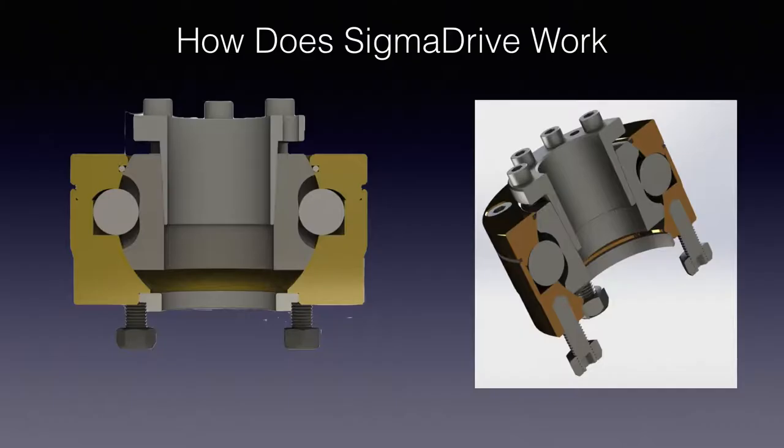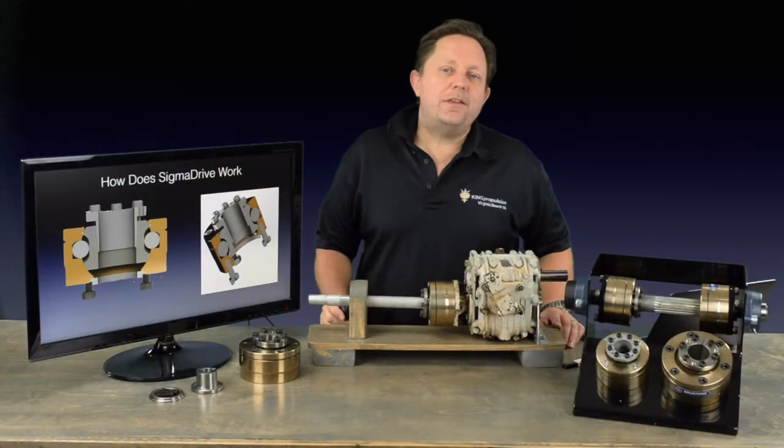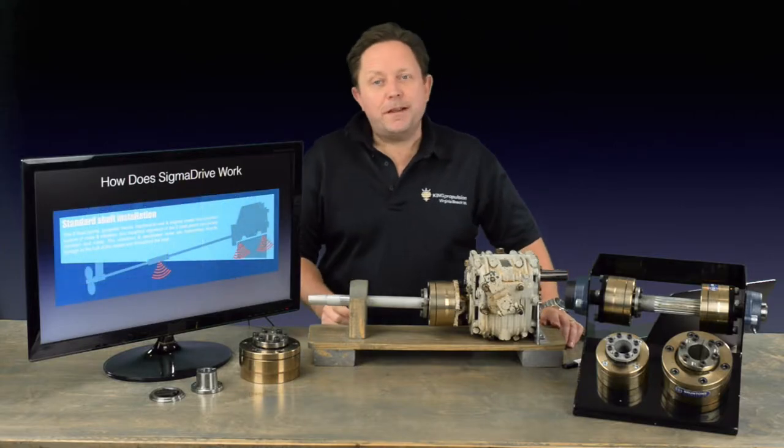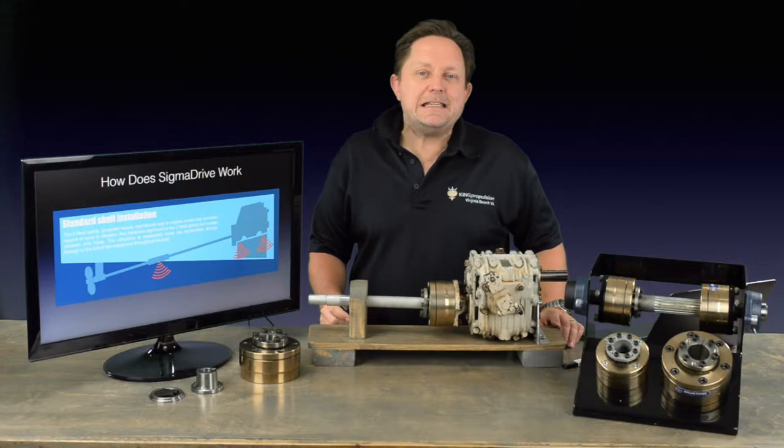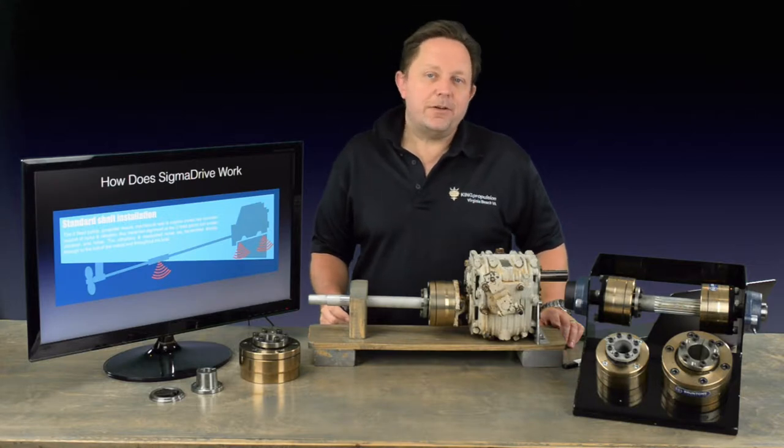So, how does Sigma Drive work? Sigma Drive consists of a constant velocity joint which allows the propeller shaft to rotate without transmitting the engine's movements or vibrations. The usual method of connecting an engine with a propeller involves three fixed points: the propeller mount, the mechanical seal, and of course the engine — all are capable of creating noise and vibration, which is easily transferred and radiated throughout the hull.